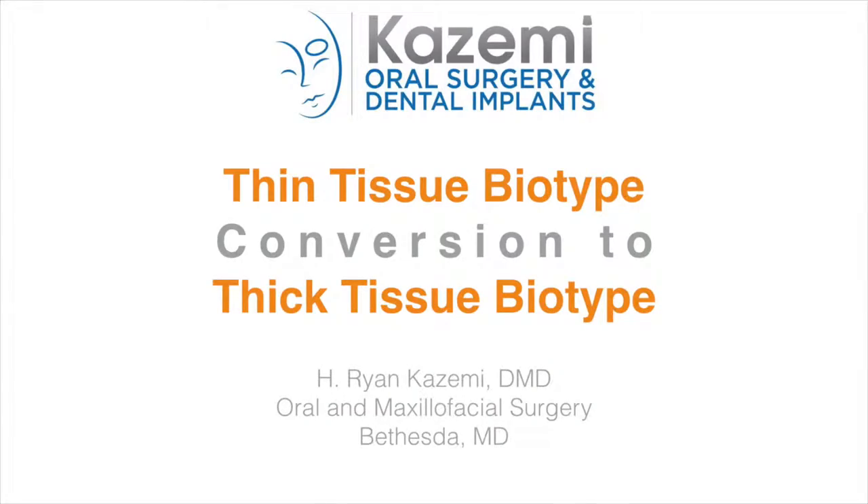Hi, this is Dr. Ryan Kazemi. Today I would like to discuss a simple technique for conversion of thin tissue biotype to a thicker one in the edentulous areas for improved success of large bone augmentation procedures.